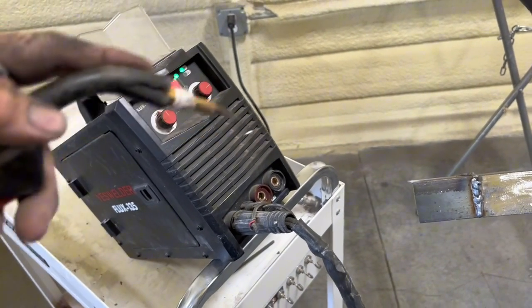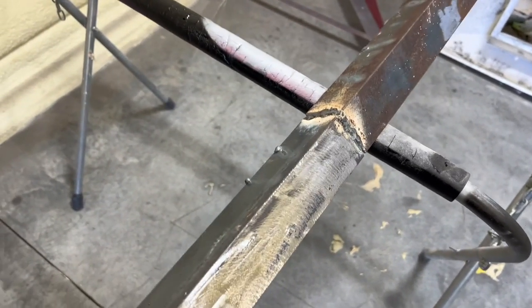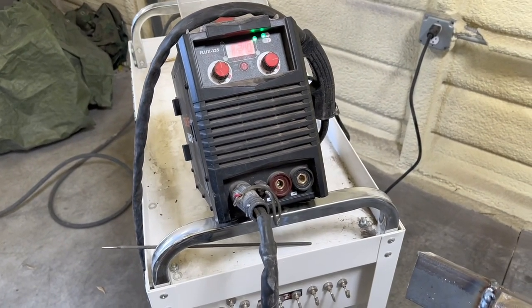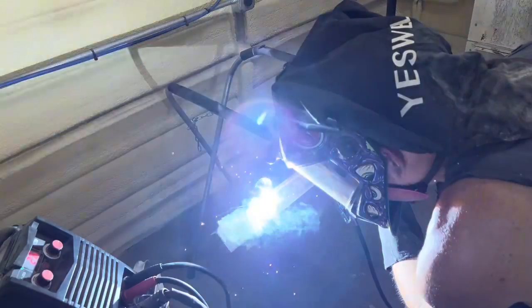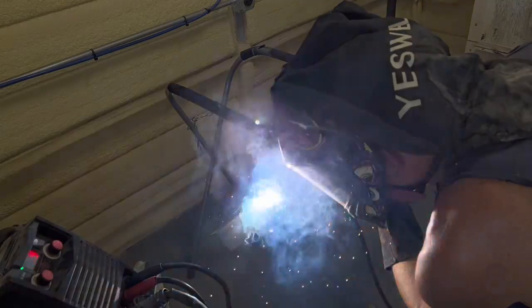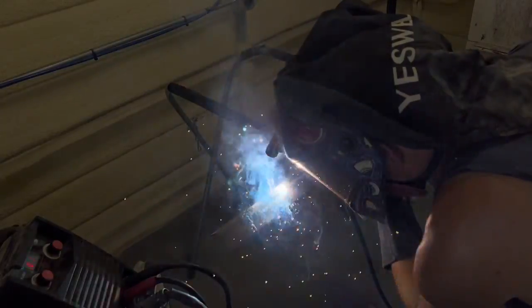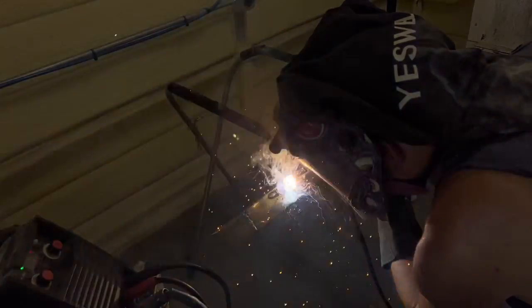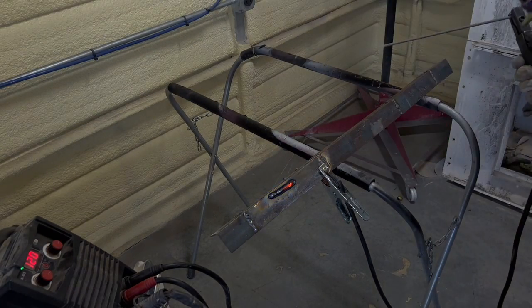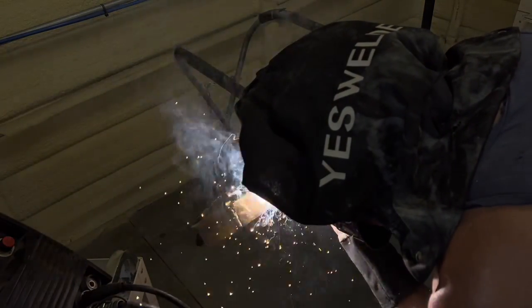I'll be welding eighth-inch steel, so we're going to test the stick welding function and the flux core function. Here's the stick welding at 120 amps — I'm using some 6013 by 8 that I borrowed, just running a bead on top of the metal. A few inches of bead will suffice for this test.